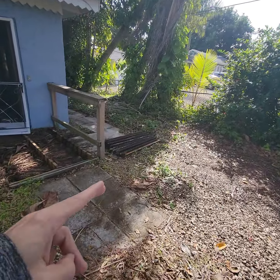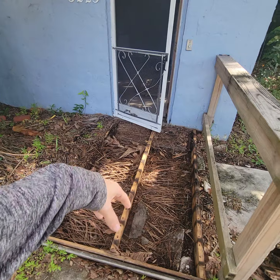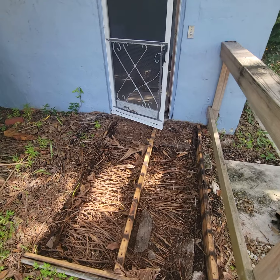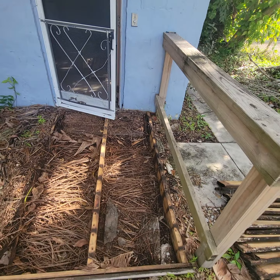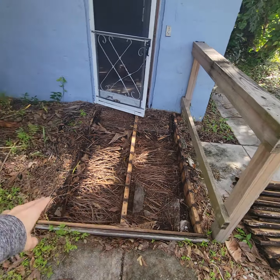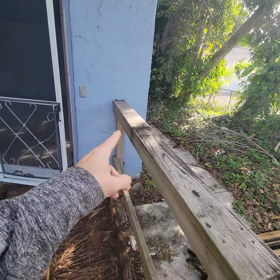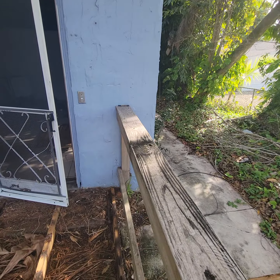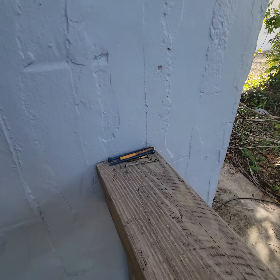Rebuild the deck. Remember the boards are exactly in order — flip them over, paint them, change that 2x6. Do whatever you got to do. You're going to need to change definitely that one and that one. The middle looks okay to me. Hit that into the wall, screw that into the wall. Looks like you already got your tap cans ready.